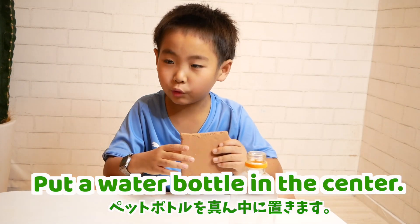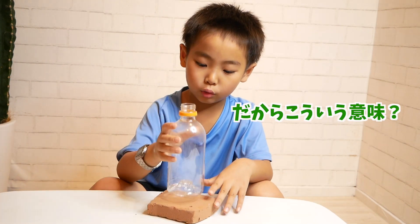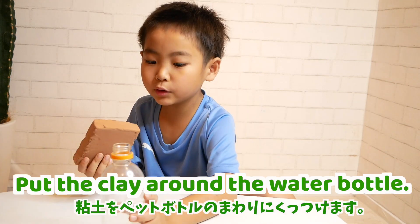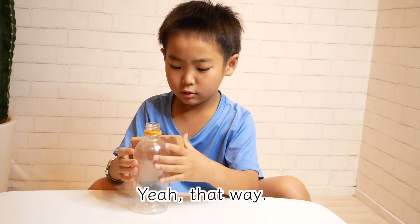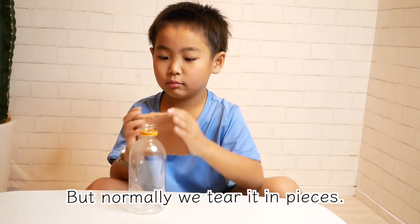Put the pet bottle in the sand. Put the clay around the pet bottle. Yeah, that way. But normally we tear it into pieces.